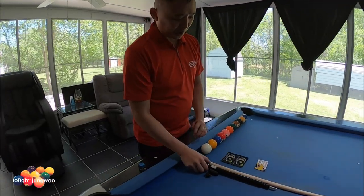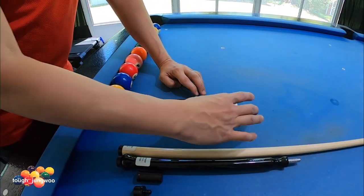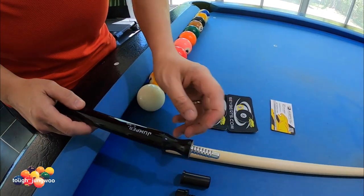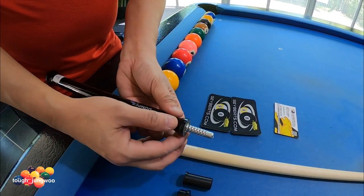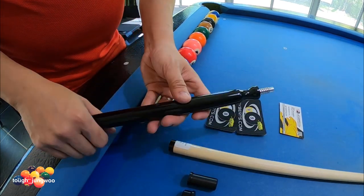I ordered the Jacoby jumper from sabers.com. As you can see, it comes with the stickers and the business cards. One reason why I chose the Jacoby jumper versus other jump cues is because I like this indentation when you're actually using a dart stroke versus the American stroke when you're holding in the back.